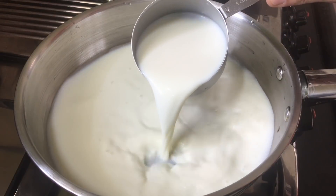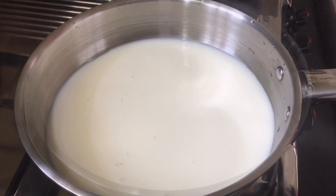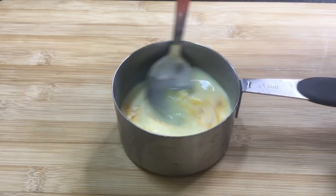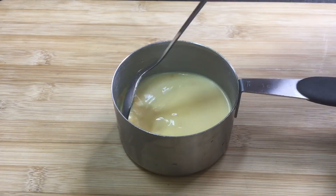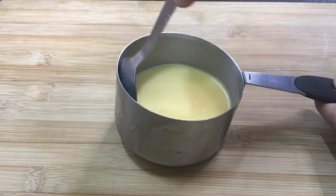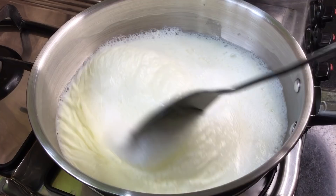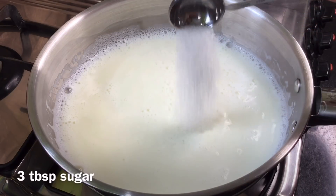Use 1.5 cups of rice and put the rice in a pan. Then use 1 cup of rice. We use the custard powder — use about 1.5 cups of water and 3 tablespoons of sugar.